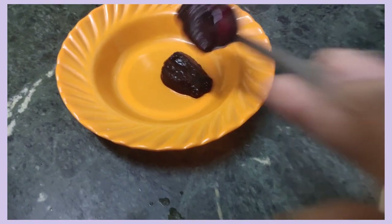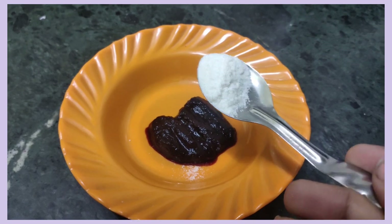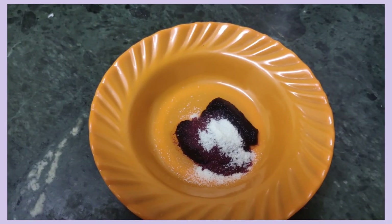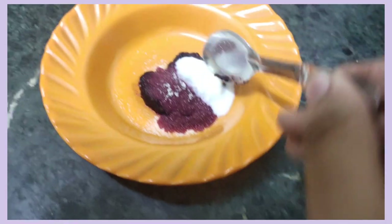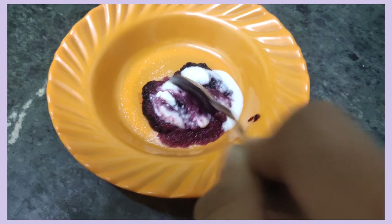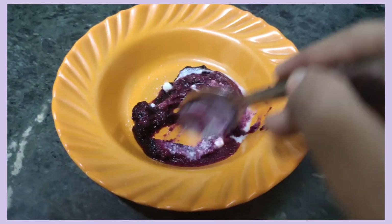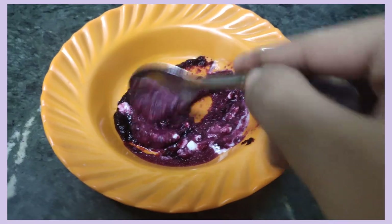Clean it and grind it. Use the paste and the juice for skin care. Use the scrub to clean your face. Add the paste to the rice flour and grind it. Use the paste to make a fine powder with small particles. Add 1 teaspoon. Add the curd and mix it well. Now the beetroot scrub is ready. This will be a great benefit for scrubbing your face with pigmentations.